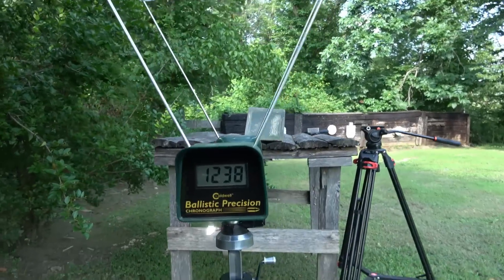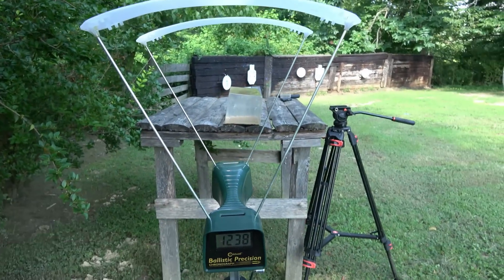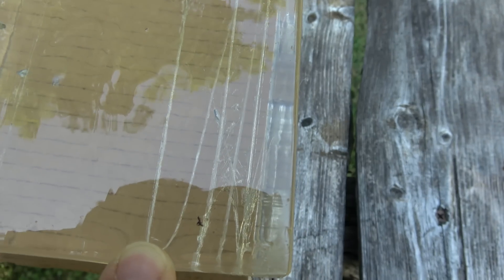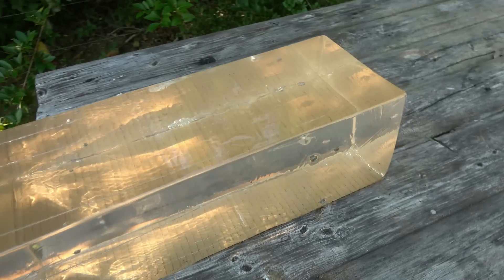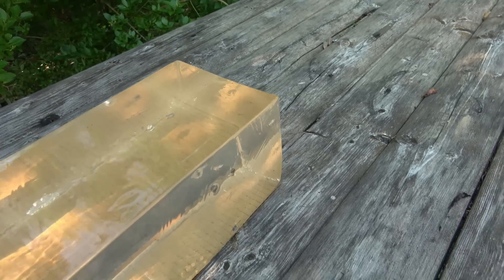Let's see what we've got here — 1,238 feet per second on the chronograph. I can't believe that thing worked; the chronograph has been giving me a lot of problems lately. Right here's the wound tract — right on through and out the back side of a 16 inch gel block. So we got better penetration than the Winchester Silver Tip and the CCI Velocitor out of that Federal Punch. How much penetration? I couldn't imagine it being much more than 16 inches.